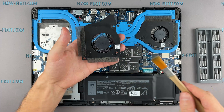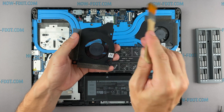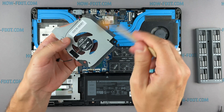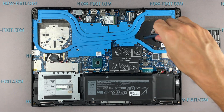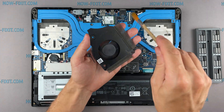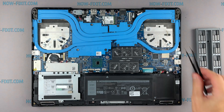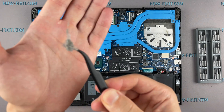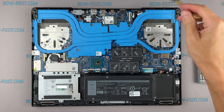Now let's begin cleaning the cooling system from dust. Remove all dust from the radiator and fan. Add oil to the shaft. To clean the motherboard from dust, use only an anti-static brush.